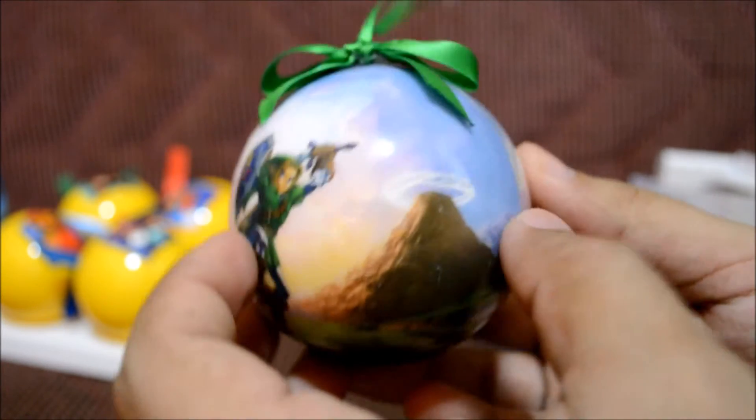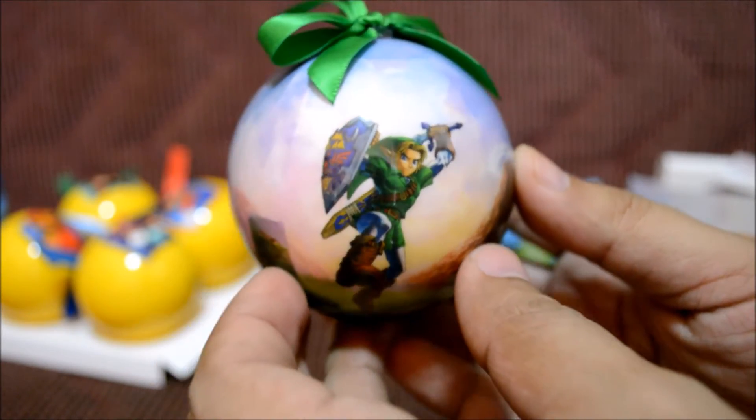Let's see if we can open it right there. Let's take this out without damaging the bulb. Oh sweet — this one looks so awesome. Look, there goes Link!